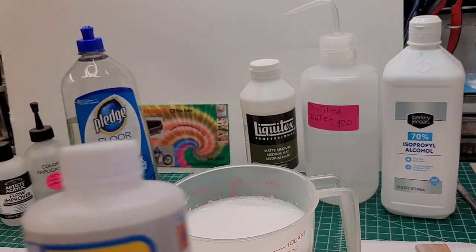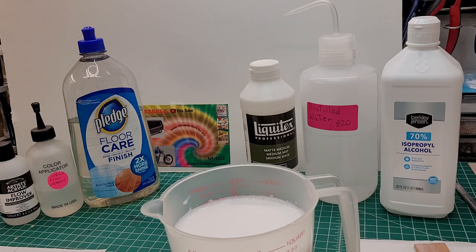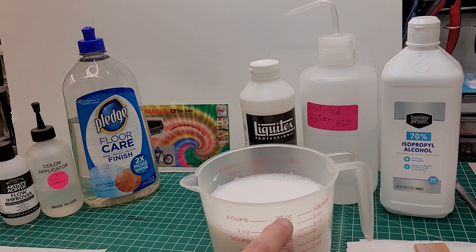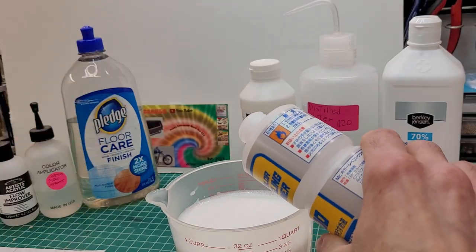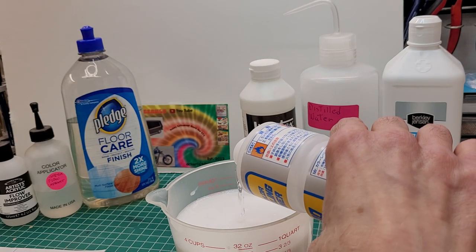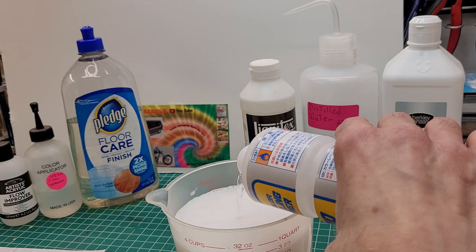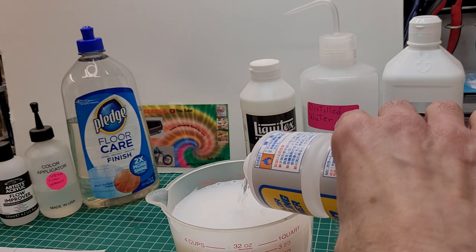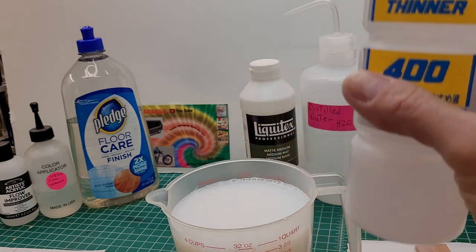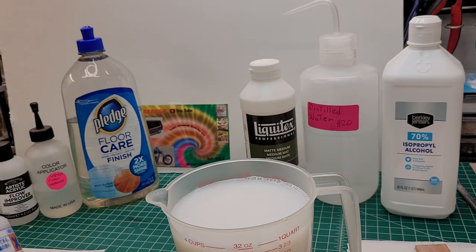Now we're adding the leveling thinner as our flow improver — four ounces — taking us up to the 32-ounce line. Pour this in slowly. Okay, a little more to reach 32 ounces. There's our flow improver — stir it in.